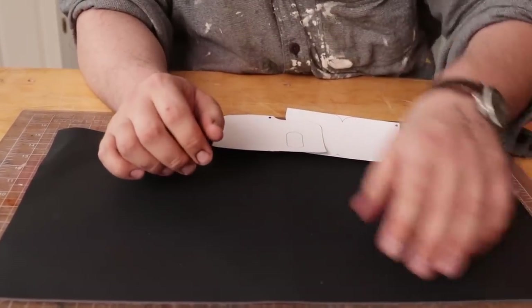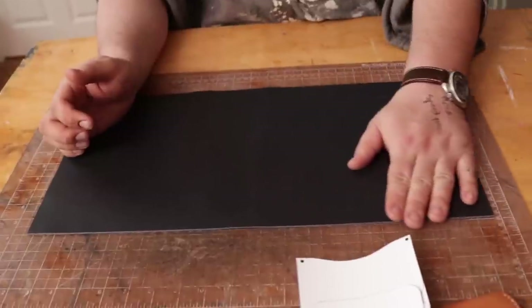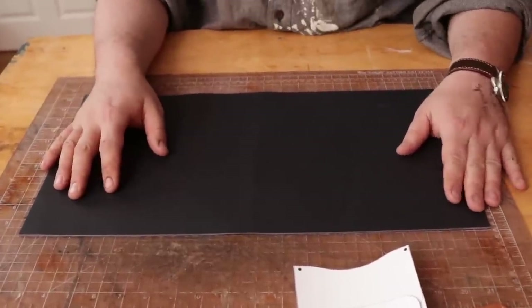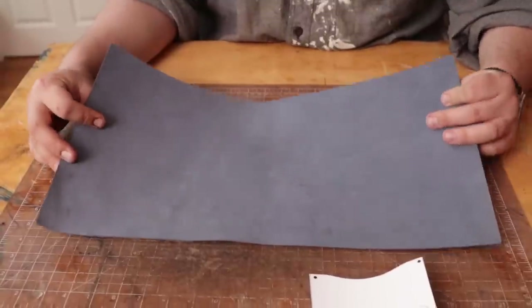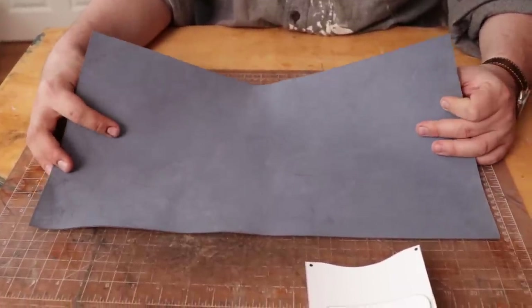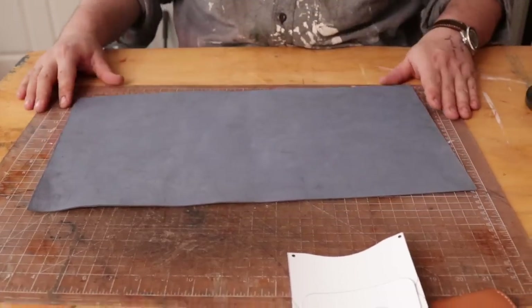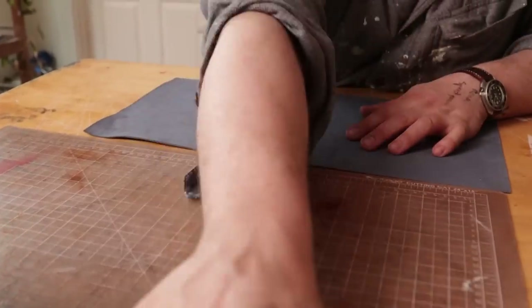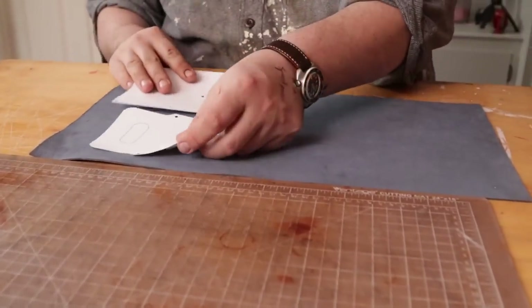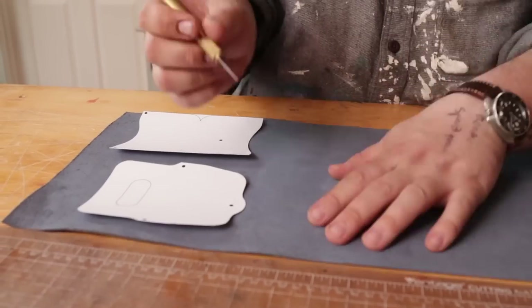For leather, I'm using Korba calf in navy. This is actually a buffalo calf leather from India. I'm doing that because you're going to want to use something that's thin — three, three and a half ounces — but dense. This is already pretty dense, but we're also going to tokonole all the back of it. So I'm going to lay out my pieces and then cut what I need.